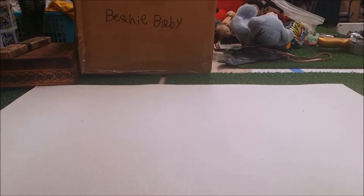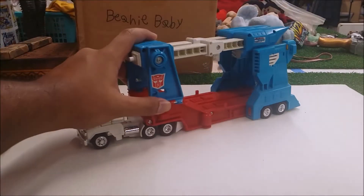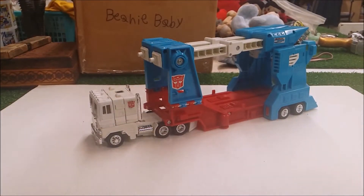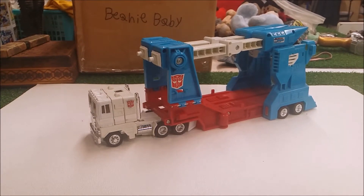Hey guys, what's up! Today I'm going to review another Transformers Generation One figure. I know some of you are going to say 'please stop,' but today I'm reviewing a 1986 Transformers Generation One figure. Check out the last Generation One review in the outro or the info symbol for the full playlist. Also, this video is not made for kids — it's for adults and teenage collectors.